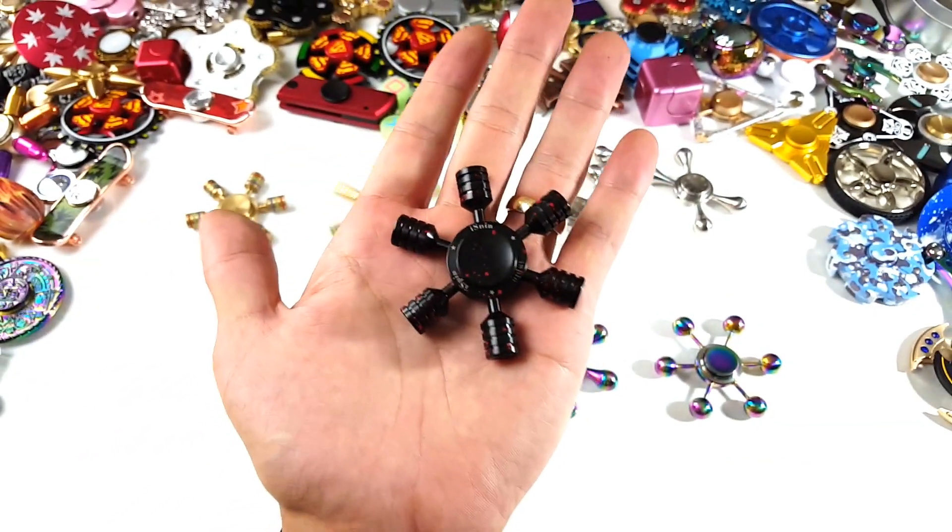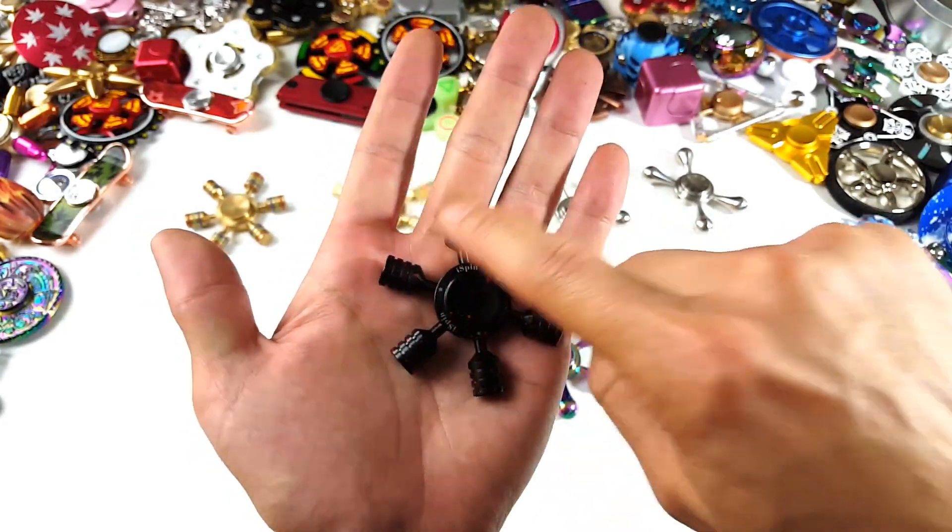This is a seven-bearing spinner. What does that mean? There are seven bearings in here — you got a bearing in here, here, here, here, here, here, and here.